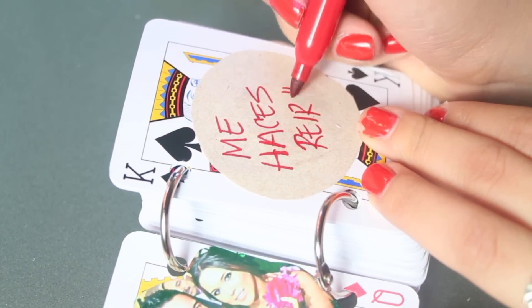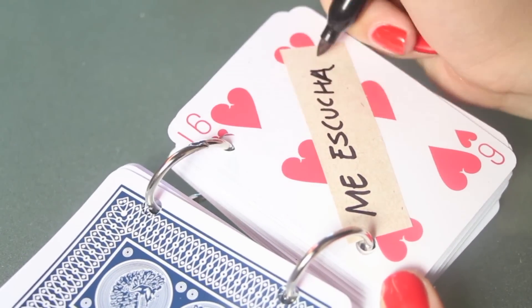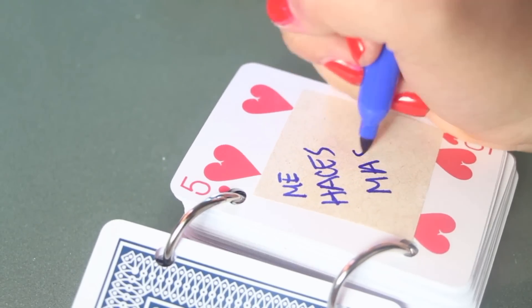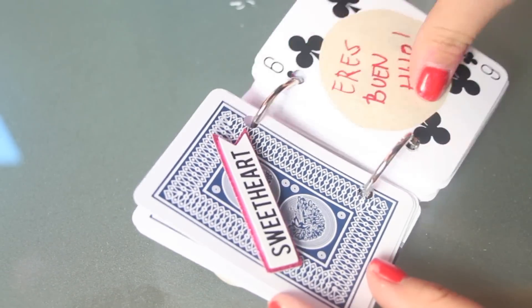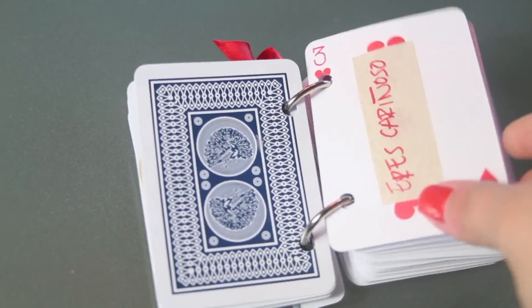If you're asking yourself what I'm writing, well, I'm writing in Spanish and I'm writing some of the reasons why I love my boyfriend slash fiance. Some of these reasons are because he smells pretty awesome, because he makes me laugh all the time, because he cares about other people, because he's good hearted, because he's a great kisser — and the list can go on and on.